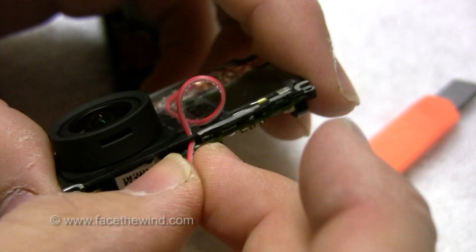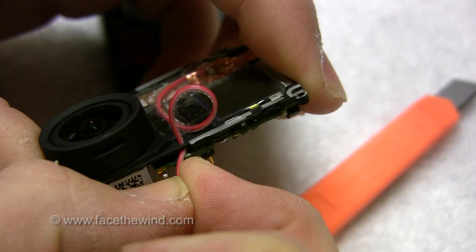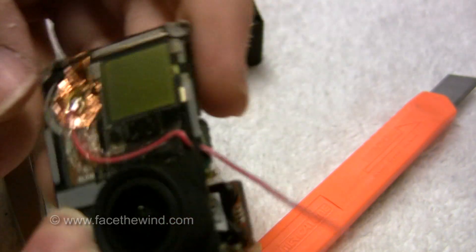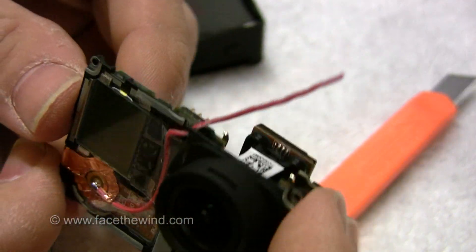What I'm doing here is I'm just feeding this wire through a natural hole that happened to be in the main case. It should make it a little easier to wrap the wires through to the back.